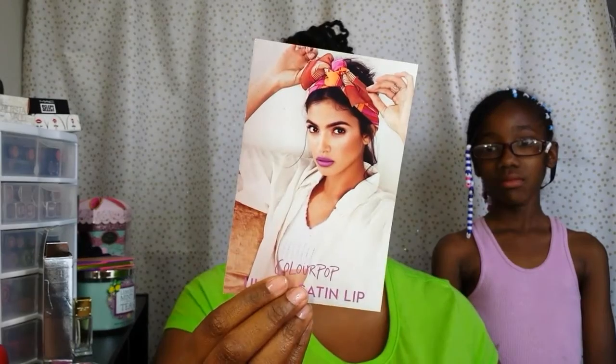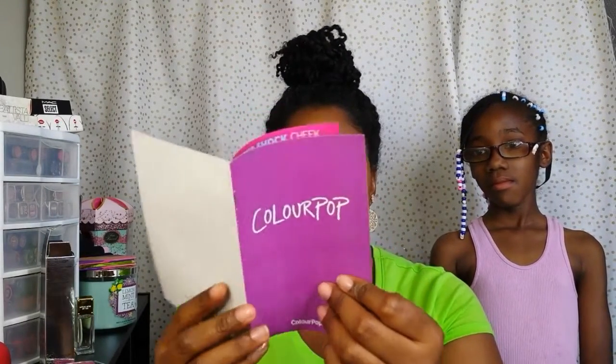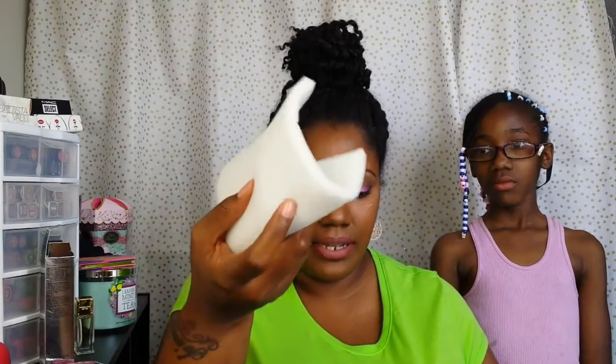And there's the ColourPop branding right there. This is their card with instructions and tips for the Ultra Satin Lips, and then their little booklet to tell you about how to use the products. Alright, so we have some lippy sticks, lippy pencils, and they did put some protective material in there for the shadows. And we have the Ultra Satin Lips.